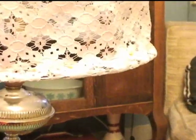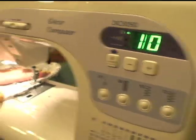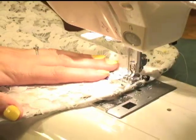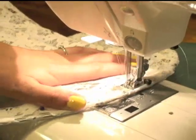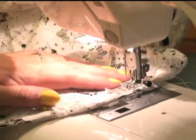Once your lace is completely pinned, detach from the base and bring it to your machine. Set your machine to a zig-zag stitch and sew along your pinned lines, being very careful not to hit your metal pieces. Once you've attached the top, move on down and sew a zig-zag seam on the bottom. Now sew down your seam line.